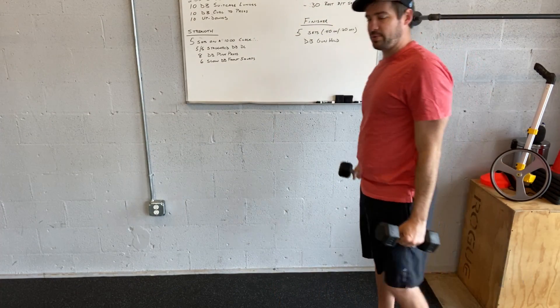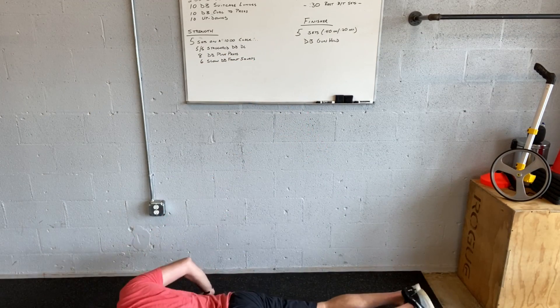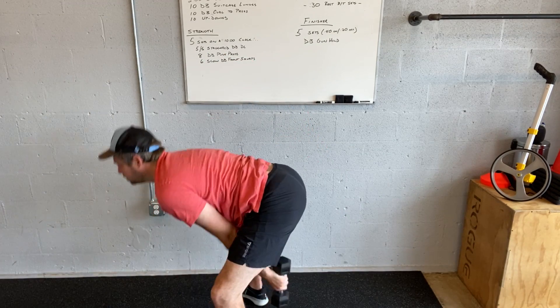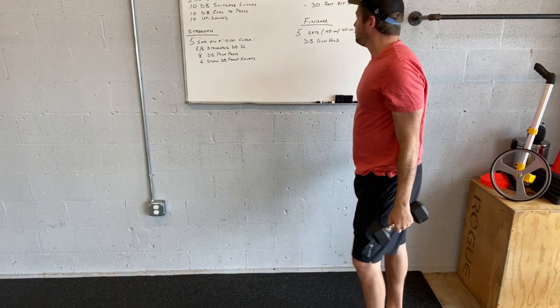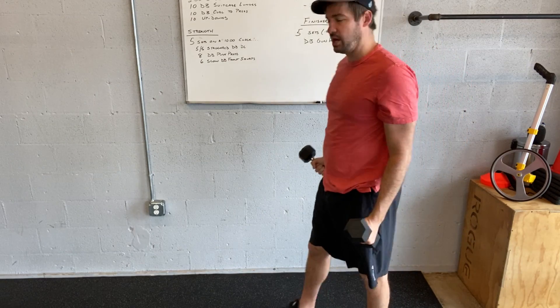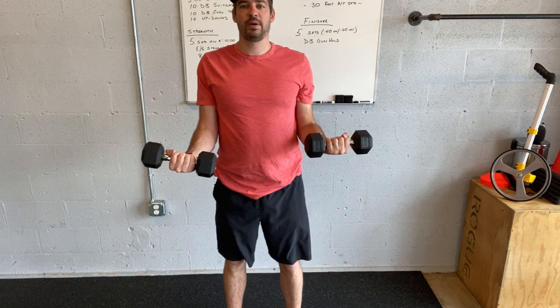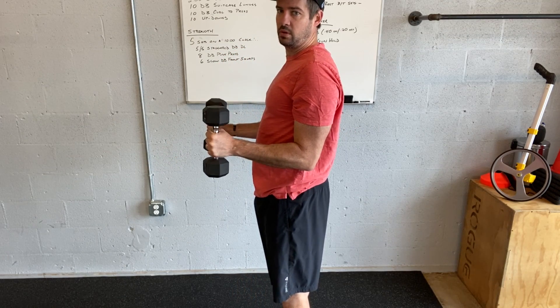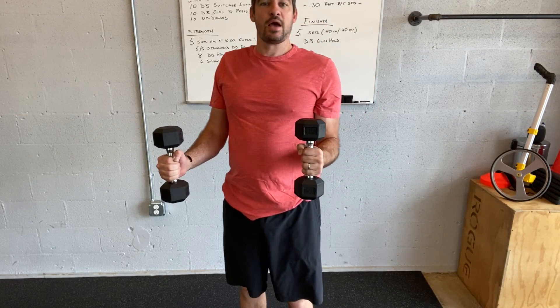Cardio choice. Dumbbell devil's press — that is a burpee to those dumbbells to the ground, push up, swing up and go overhead. Basically a dumbbell burpee into a snatch. And then gun hold — you can do hammer or standard bicep, whichever you feel better doing, for 40 seconds with 20 seconds of rest for five sets.